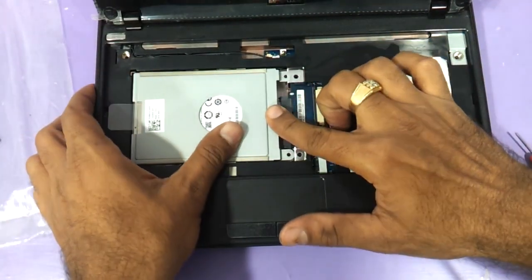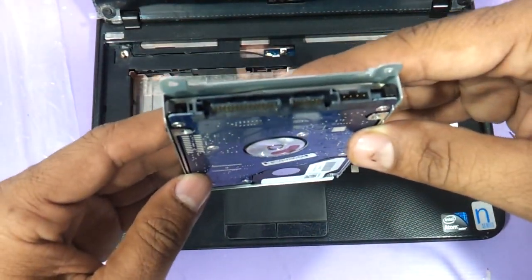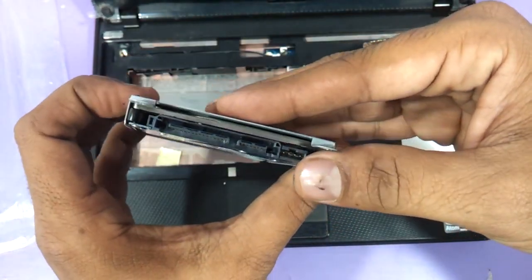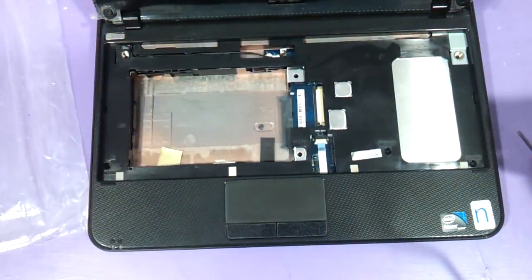Press it to your left and the hard drive will come out. This is a SATA-based laptop hard drive. You just need to buy a 2.5-inch laptop hard drive which is SATA-based and you can just replace it.